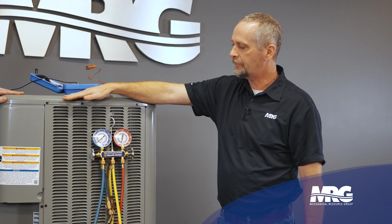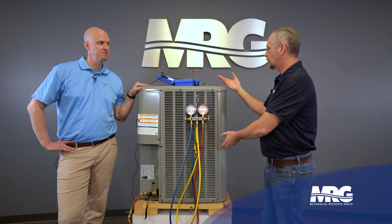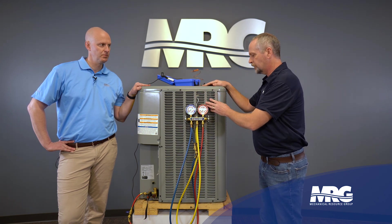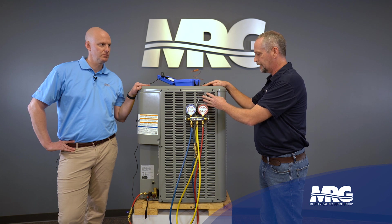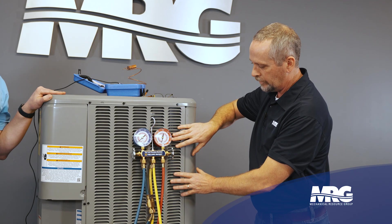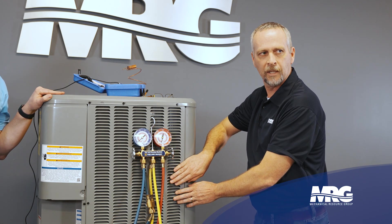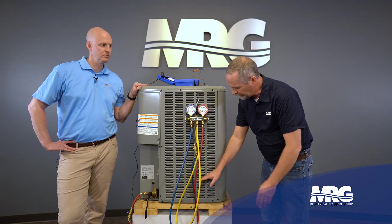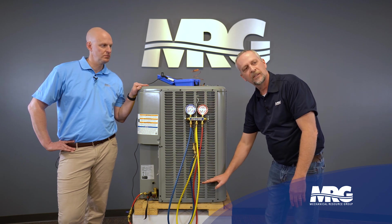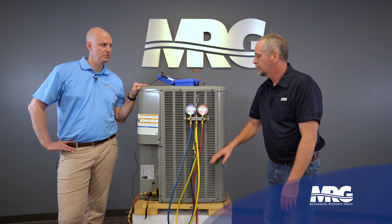The compressor discharges that high pressure, high temperature vapor into the top of this condenser coil. Our fan is running, pulling outside air across this coil, and now we're changing the state of the refrigerant from a high pressure high temperature vapor to a liquid — all happening in this coil. As you get down to about the middle you're probably 50/50 vapor and liquid. Once you get down to about the bottom third to quarter of this condenser coil, we should be in a fully liquid state.